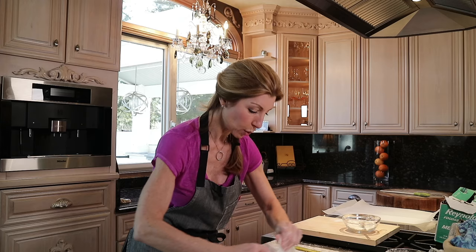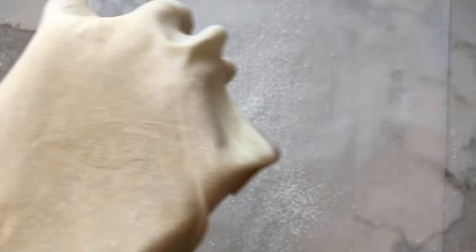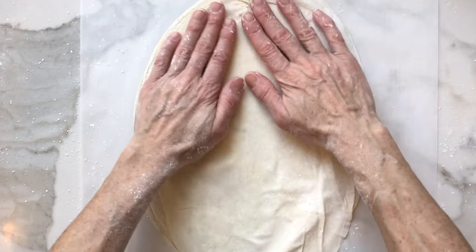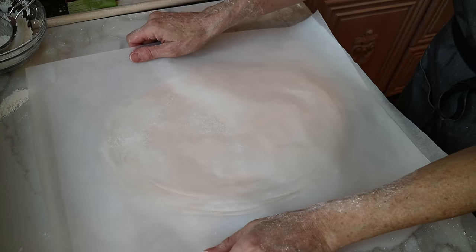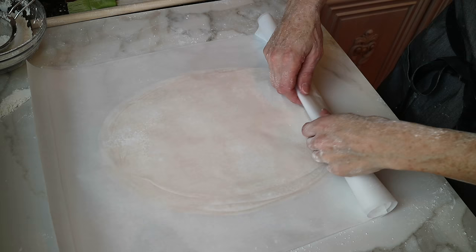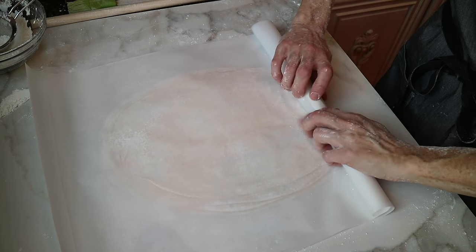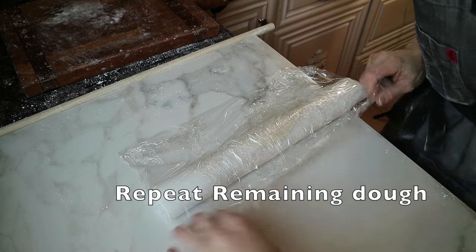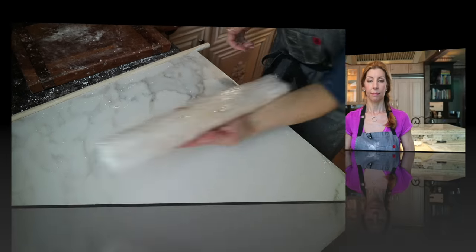Now we have to wrap this up. You want two pieces of parchment paper and your plastic wrap. Take your 10-sheet stack of 9 by 14 inch pastry, add a second layer of parchment right on top, then gently and carefully loosely roll it up and wrap it in plastic wrap. Store in your refrigerator for one week or in your freezer for up to three months. And there you have it — phyllo dough that you can make at home.